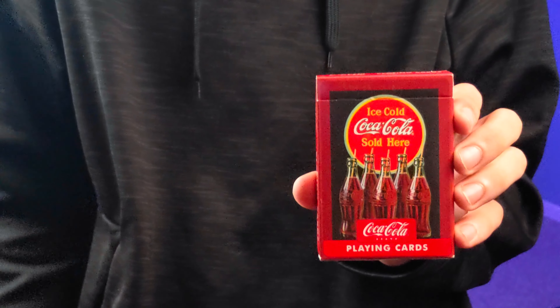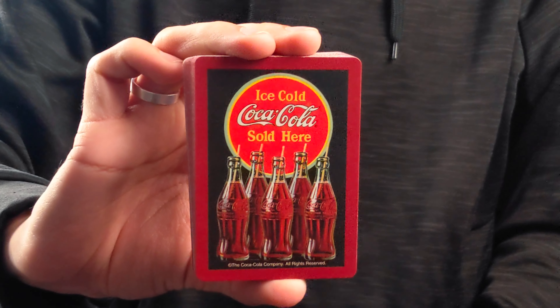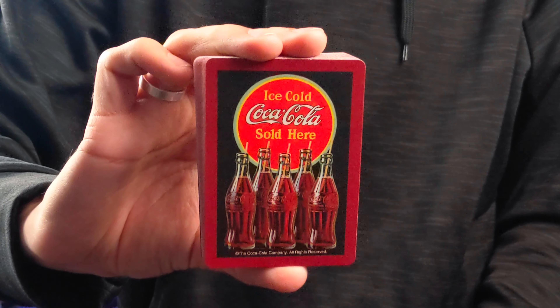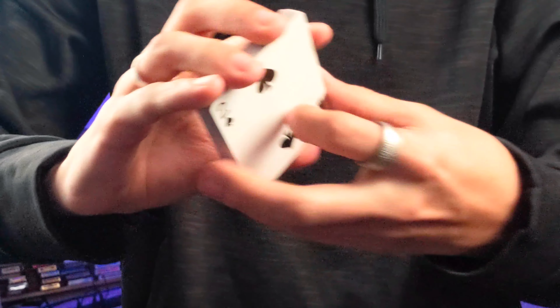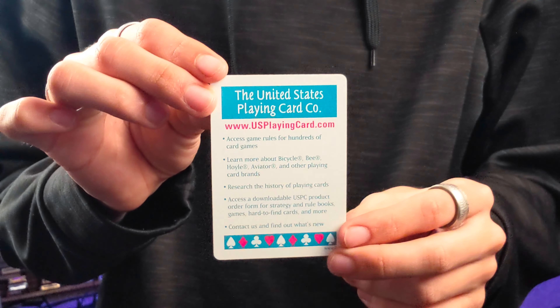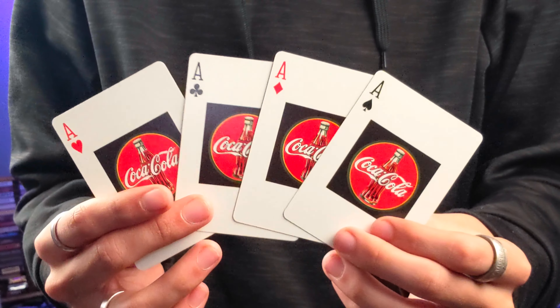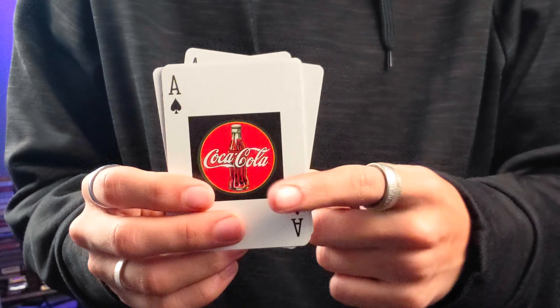The front of the Coca-Cola playing cards says 'Ice Cold Coca-Cola Sold Here — Coca-Cola Brand Playing Cards.' It has the old school Coca-Cola logo and a glass bottle on the front. Both sides are identical, saying 'Coca-Cola playing cards,' in addition to the top. The back has Coca-Cola ad copy, and so does the bottom. The inside large tuck flap, inner tuck flaps, and the inside of the tuck box are all blank.